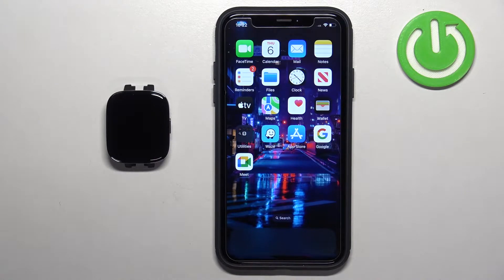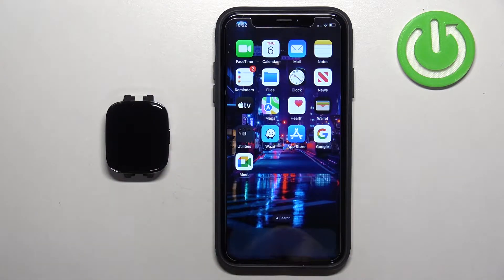Welcome! In front of me I have Xiaomi Redmi Watch 3 and I'm going to show you how to enable the phone notifications for this watch on the iPhone.